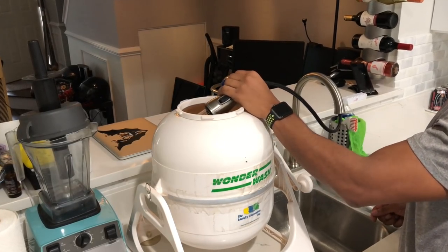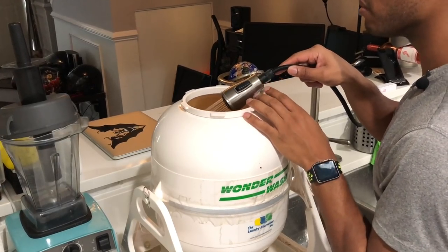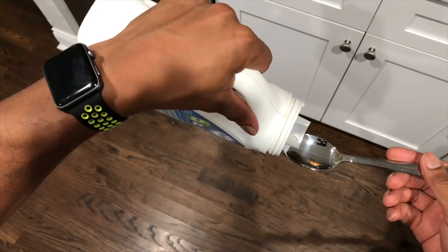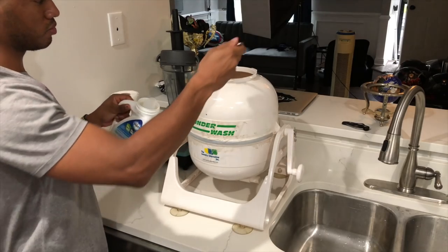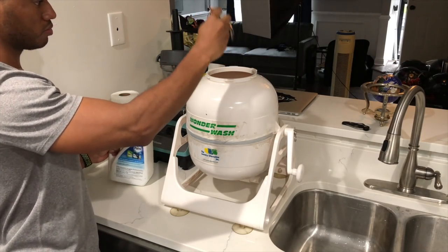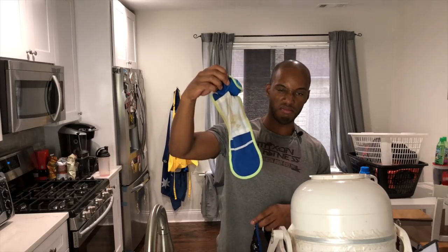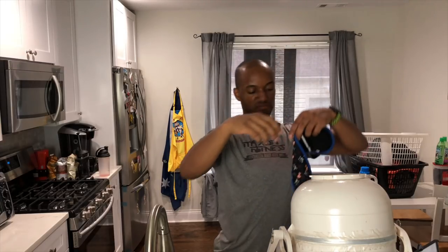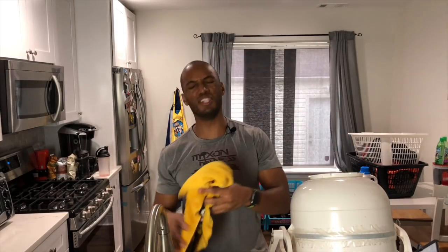First things first, we're going to fill the Wonder Wash with the hottest water you can find and fill it up at least halfway. From there you're gonna add your soap — you don't need a lot, just maybe a tablespoon. If you put any more you're probably going to be wasting your money. Add your dirty stinky clothes. These are all the dog clothes by the way — he washes his stuff separate. This is gross. And it stinks.